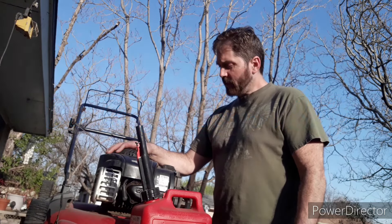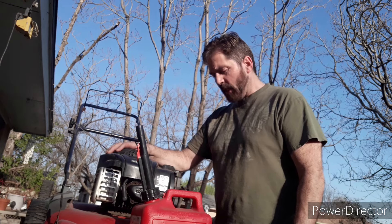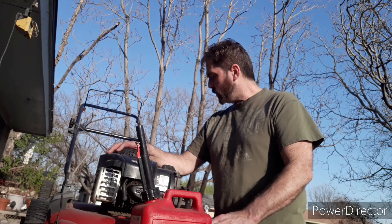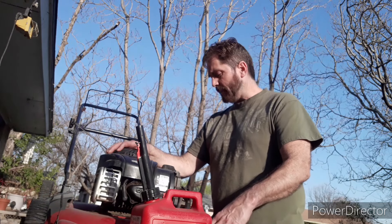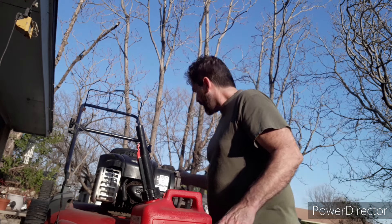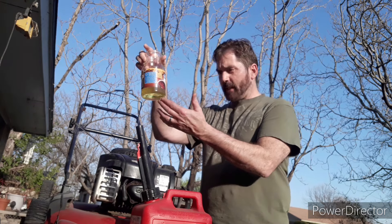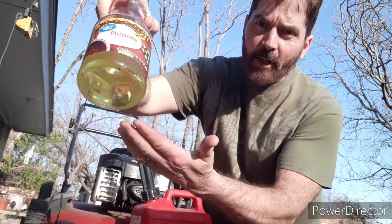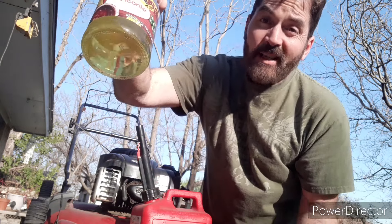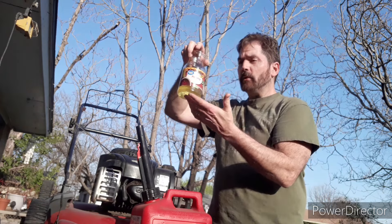Welcome back to Do Your Damn Self. Today we have a Murray 21-inch Briggs & Stratton 500 series mower. These are good mowers. My friend has left the fuel in there all season long, all winter, and I'm afraid it has gelled in the lines. I've drained the fuel already — it's about the color of Wesson oil, which I'm not crazy about. It also has some solids and water spots floating around in the bottom, which is not a good sign.